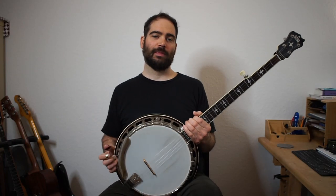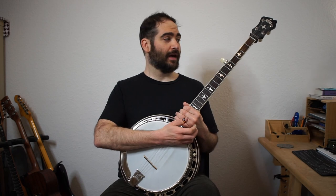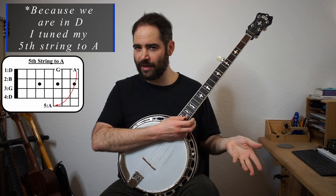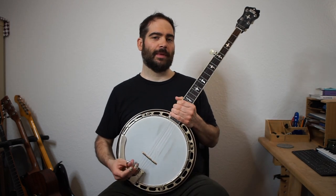Hey! Welcome to this video lesson for my melodic style banjo arrangement of Sarah Armstrong's tune. This is in the key of D — it's an old fiddle tune. I'll show you an easier version and then a version with more variations, but I'm going to play through it first, then we can get to talking about it.